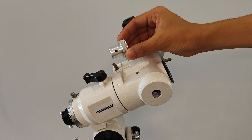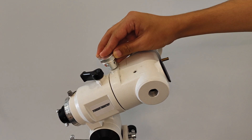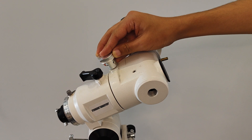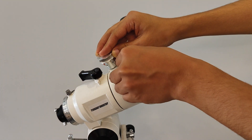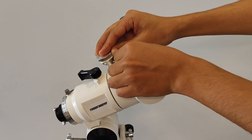Install the right ascension motor and insert the 48-tooth high-step synchronous wheel onto the rotating shaft of the equatorial. Leave a gap of about 2mm between the synchronous wheel and the equatorial, and tighten the fixing screw of the wheel with an Allen wrench.